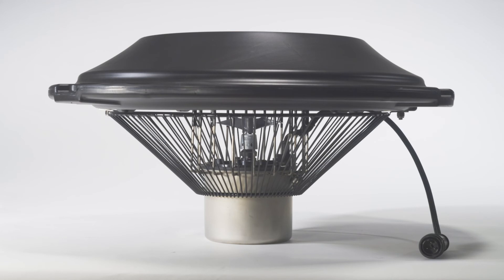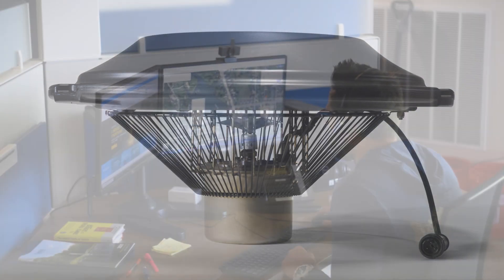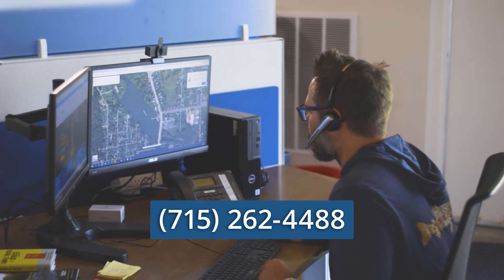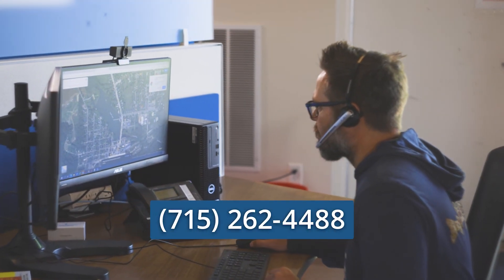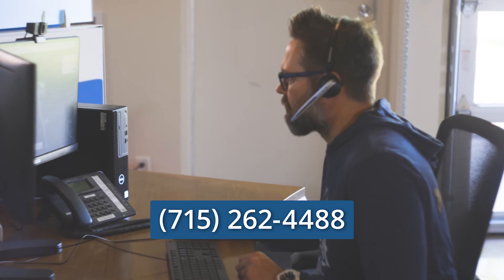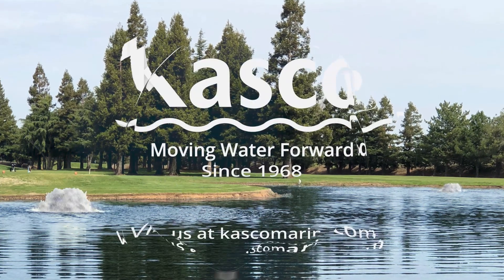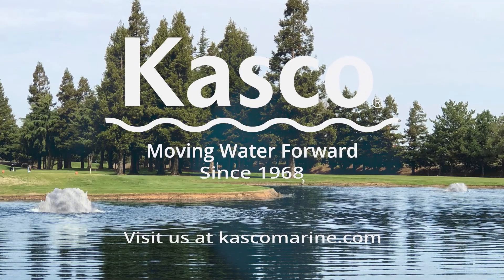You are now ready to install your surface aerator. Click the link in the video for additional installation instructions. Always remember, if you have any questions, please give us a call at 715-262-4488 and the best customer experience team in the world will be there to help. Casco, moving water forward since 1968.